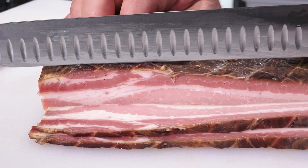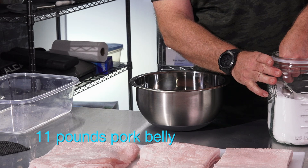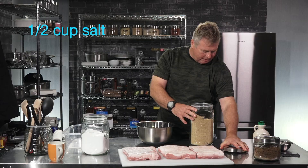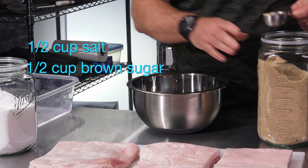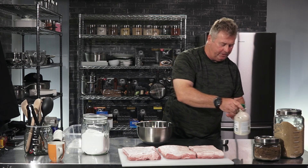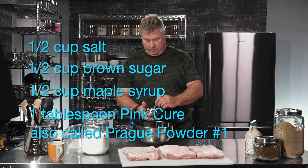We're going to start off with a pork belly and turn it into bacon. I'm going to need a half a cup of salt to begin with — so that's two of these. Half a cup of brown sugar. Add a half a cup of maple syrup. And the last ingredient, but not least, is I pre-measured out our pink curing powder number one, as it says. Now I've got to stir this up as much as I possibly can.